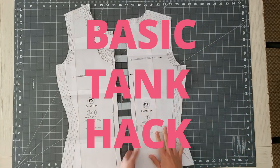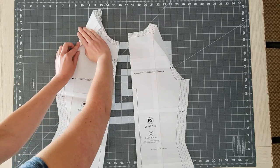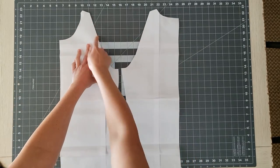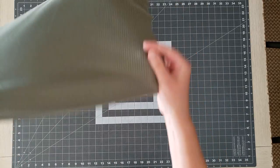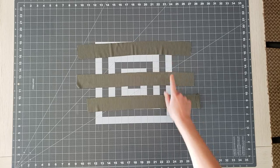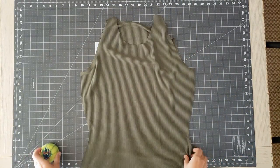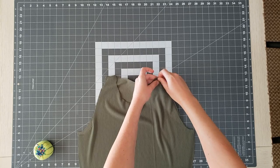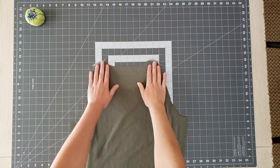We can move on to the basic tank hack. For this tank pattern I was feeling lazy and didn't want to draft a new pattern, so I just folded the edges of the shoulder seam and made it taper back to be tangent with the curve of the arm side. I've cut a front bodice and a back bodice, plus three binding strips — one for the neckline and two for the armholes. To get the binding lengths, I measured the armholes minus the seam allowance and multiplied by 0.9, so the armhole bindings are about 90% of the length of the armholes. I'm attaching the front and back bodice at the shoulder seams on the serger.